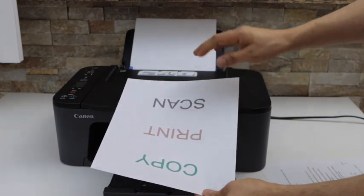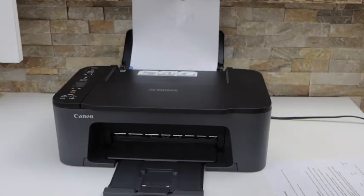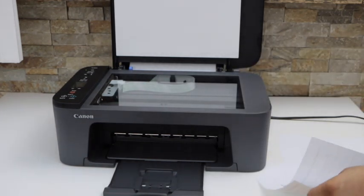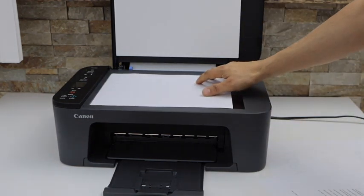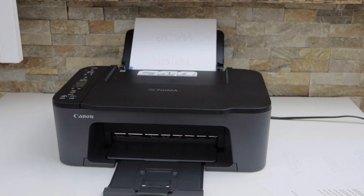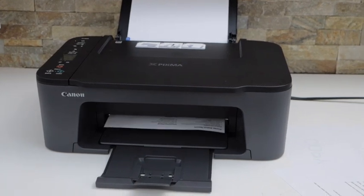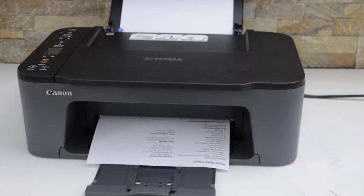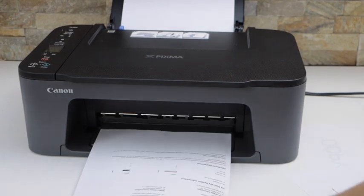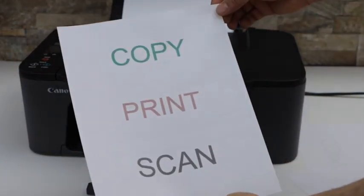If you want to copy on this same page, you just have to take it like this, turn it like this, and place it here. Now take the second page, place it here, and click on the copy button. You can see that's the second page printed and that's the first page.